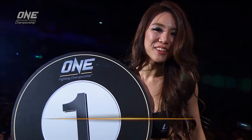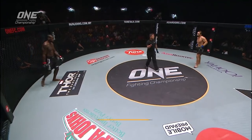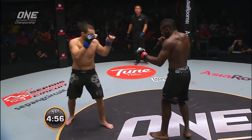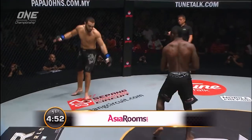This is Felicia Yap. This is round one. This is Rafiq against Atahidis. This is One Fighting Championship Warrior Spirit fight, brought to you by asiarooms.com, the official online accommodation partner.